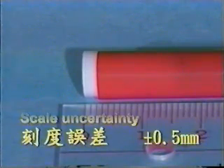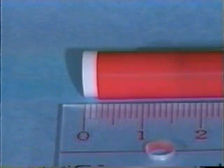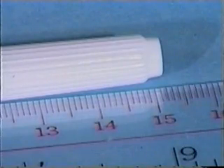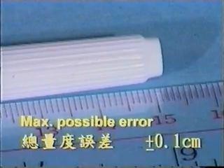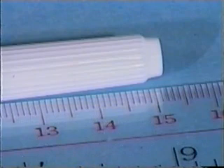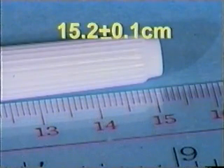In measuring length, we have taken two readings: the beginning point of 0 and the ending point of 15.2. The maximum possible error will be the total error of two readings, that is 0.1 cm. The length of the pen, therefore, is 15.2 plus or minus 0.1 cm.